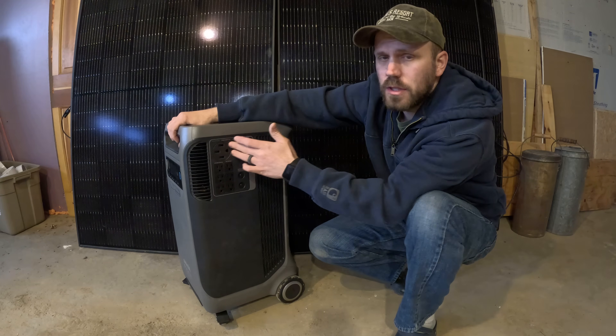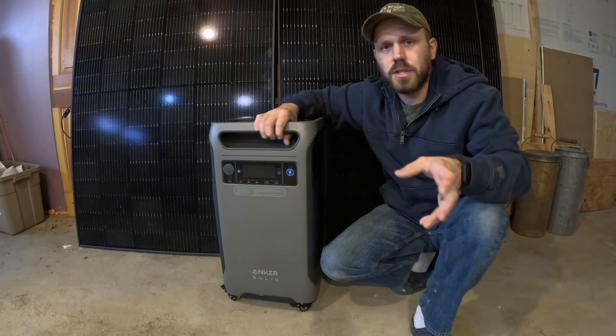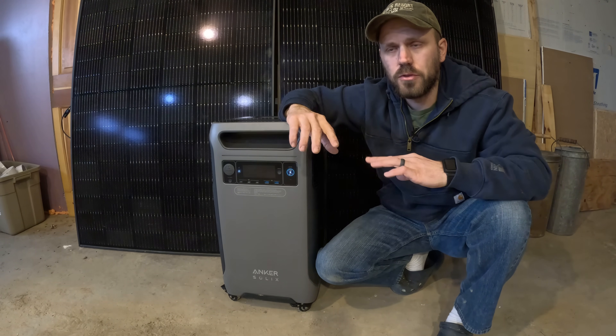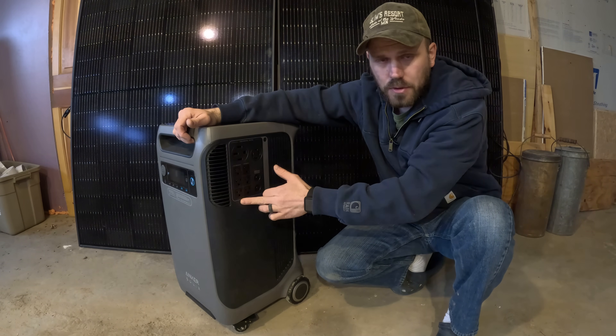You cannot use the 240 volts. Similar to the Delta Pro — if you hook two Delta Pros together and use their hub to get 240 volts, if you do any sort of AC charging, the Delta Pros will not work at all — whereas with this unit you will at least get these three outlets.